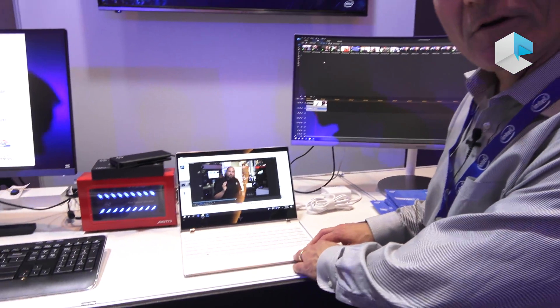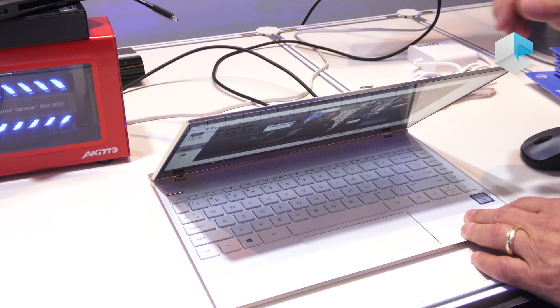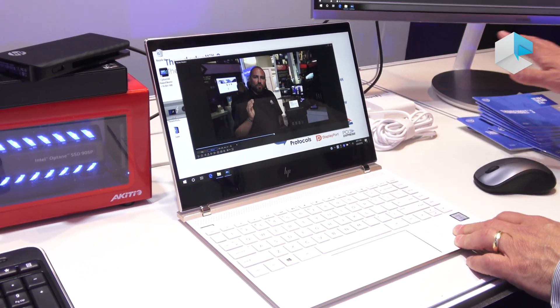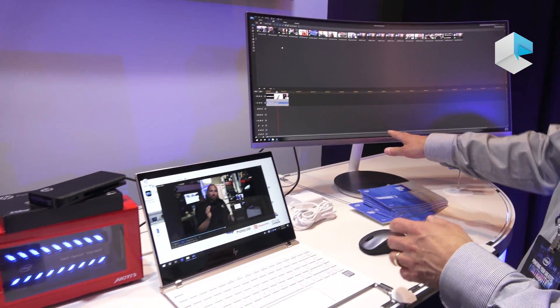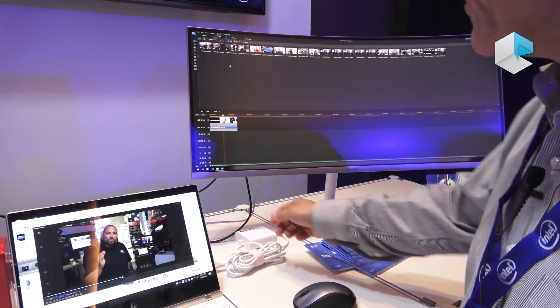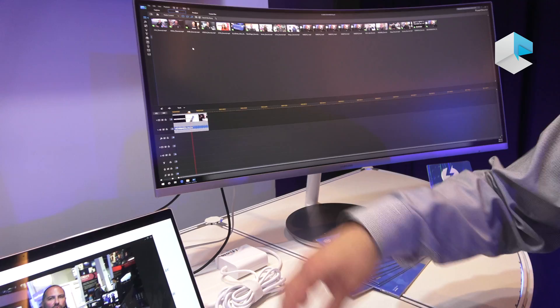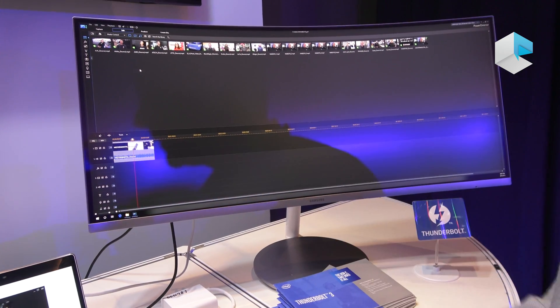Over here we have an HP Spectre with two Thunderbolt ports in the back, and these are connected to two new Thunderbolt monitors — one from Samsung, one from Asus. These are connected over Thunderbolt; they have two Thunderbolt 3 ports, one connected to the PC and one connected to a downstream Thunderbolt device.